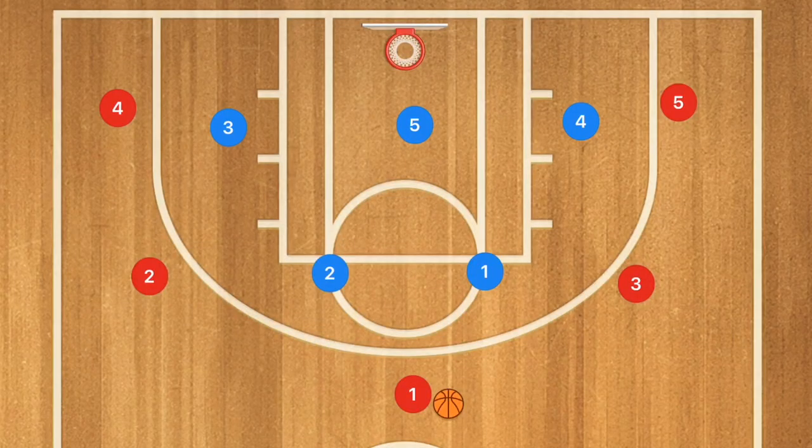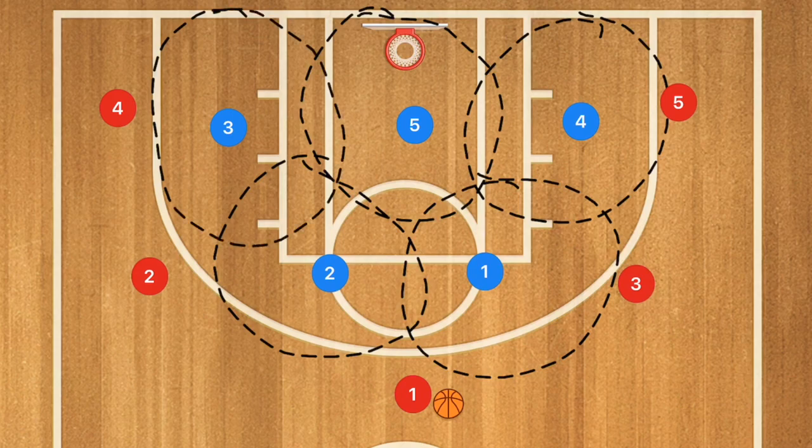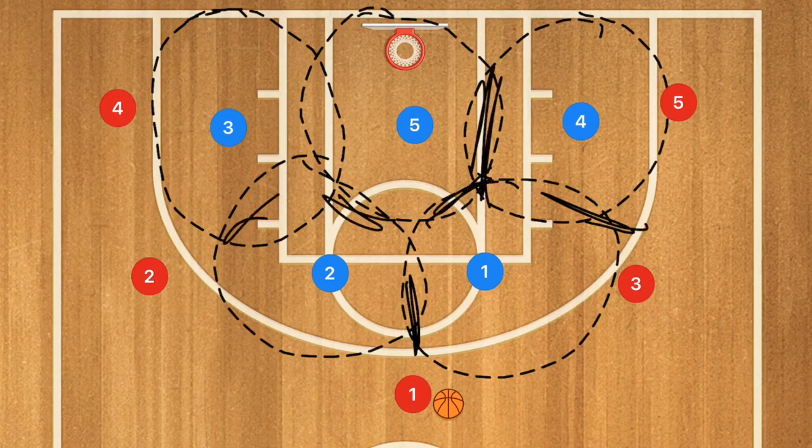So first we have the 2-3 zone defense. Just to recap quickly, a zone defense is when you're guarding a single area instead of a single man. For the 2-3 zone defense, generally speaking, this is what their zones look like. Any of these locations where the zones are overlapping — those are the areas of double teams.